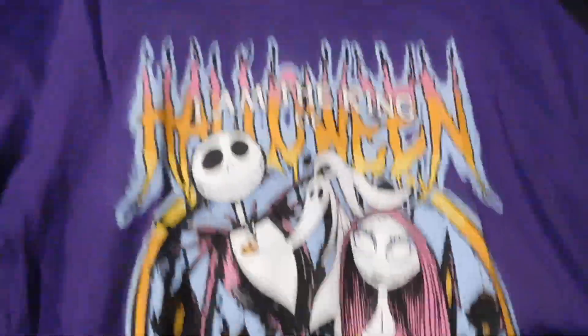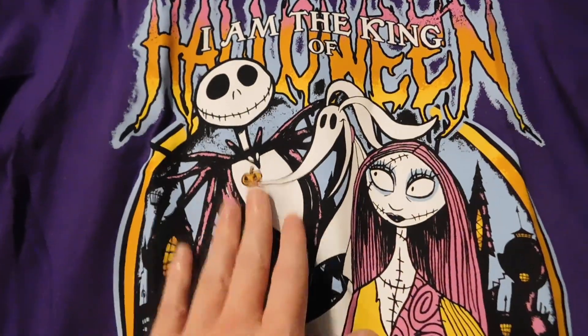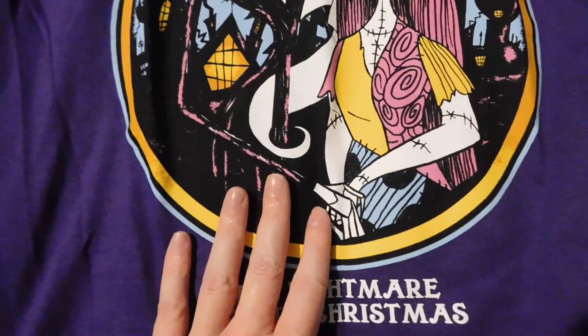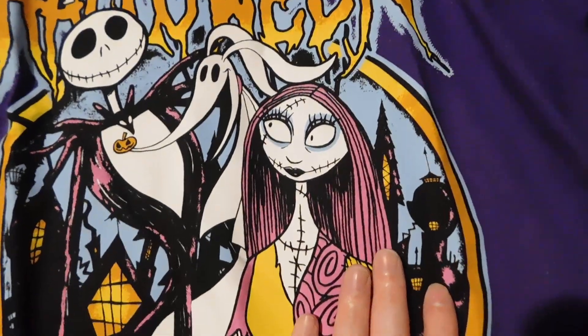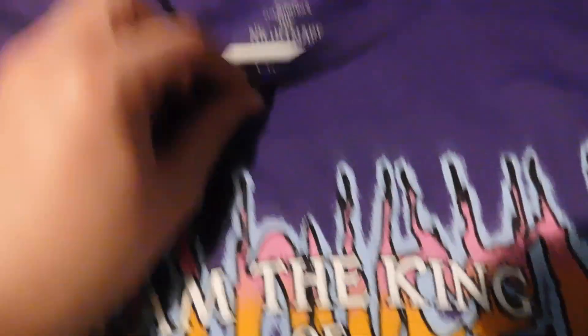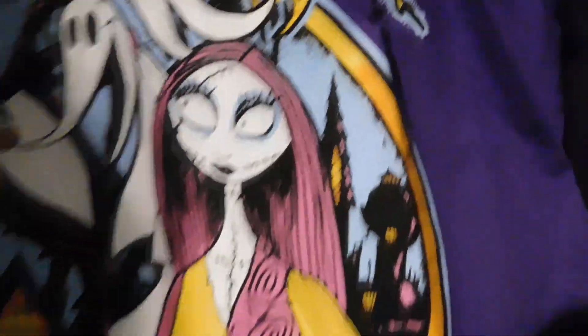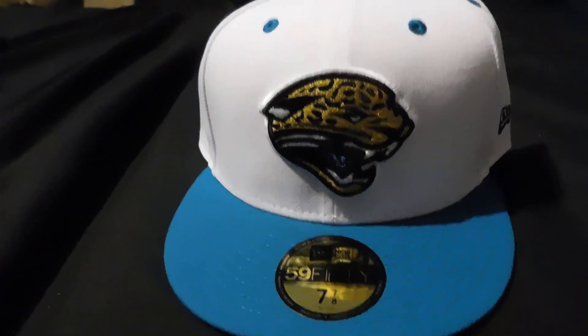I got this from FYE. I really like the color. It's a Nightmare Before Christmas shirt — 'I am the King of Halloween.' You've got Jack Skellington, their dog Zero, and Sally. Nightmare Before Christmas, size medium, straight from FYE.